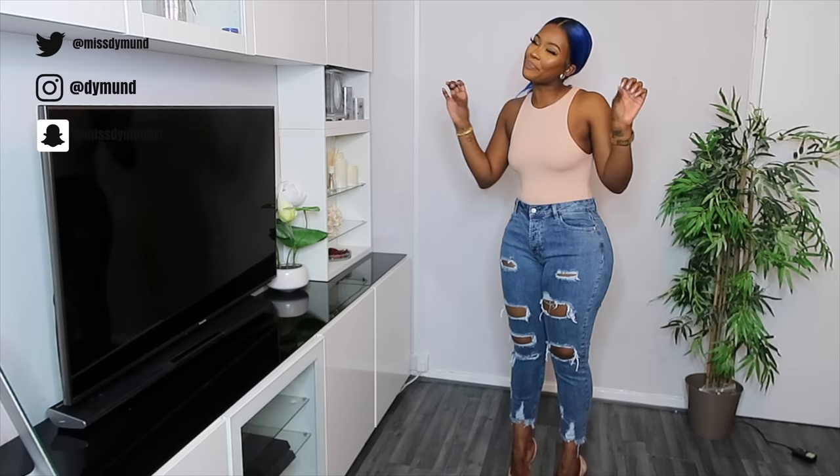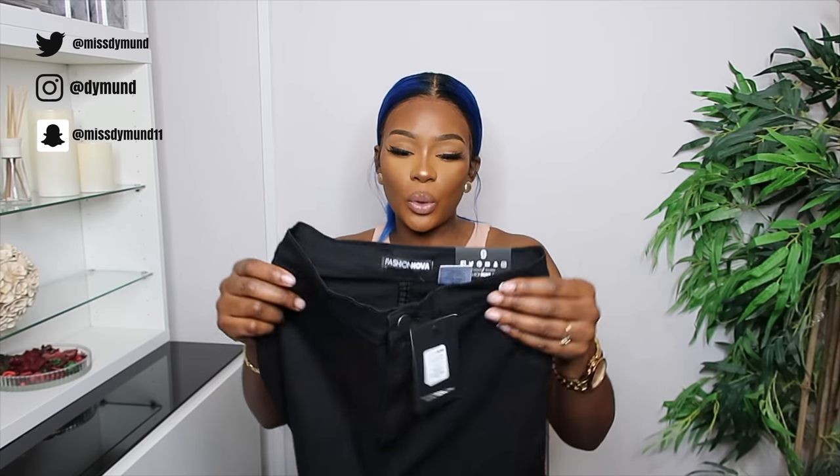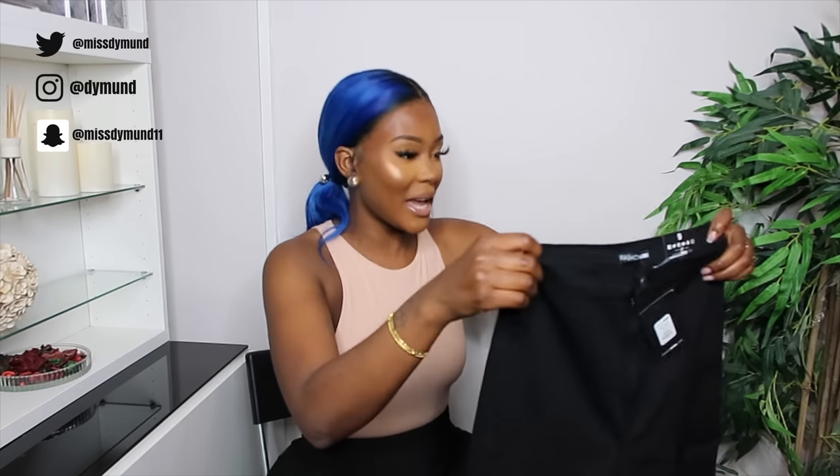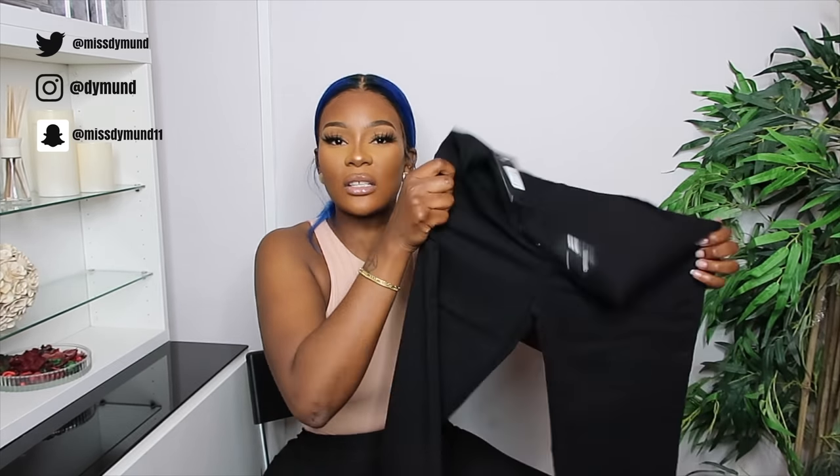Next up I went for this Super Stretch High-Waisted Skinnies. It's got everything I love: super stretch, high waist, skinny — it's a bit of me all over. I've got mine in black and this one was $29.99. I've got it in a size nine and it looks pretty good to the eyes.